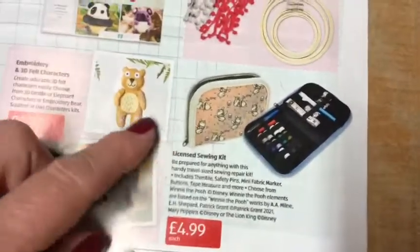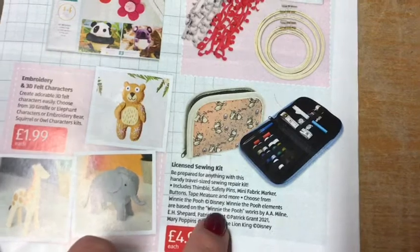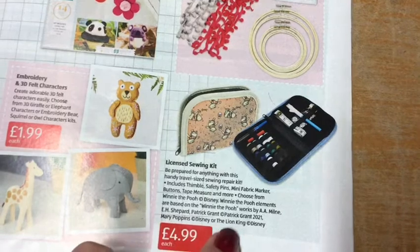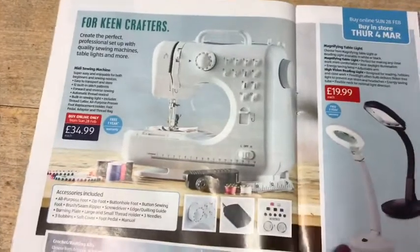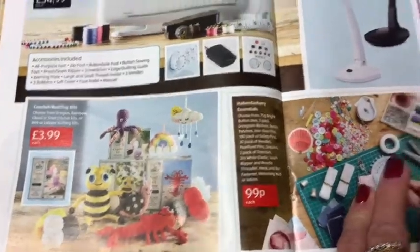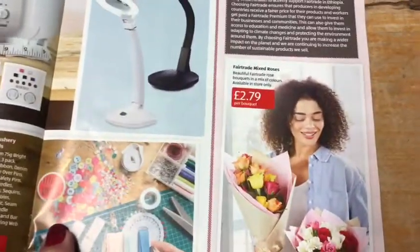There's embroidery and 3D felt characters — I like one of them, he's cute. My friend would love the giraffe one, she's mad on giraffes! Then there are Disney sewing kits including Winnie the Pooh, Mary Poppins, and Lion King, plus needlework starter kits. Those are all in from Thursday. Then there's a sewing machine, called price £34.99, and crochet knitting kits and haberdashery essentials — you can never have enough haberdashery.